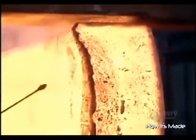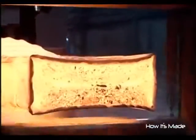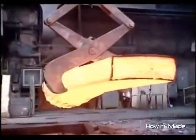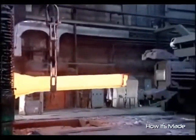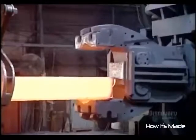The steel, meanwhile, is quickly oxidizing with all this air exposure. They use a high-pressure water gun to remove the scales of rust. An ingot often passes through a die several times or through a series of dies arranged in sequence. Each pressing forms the metal bit by bit into the final shape.